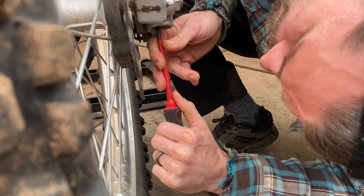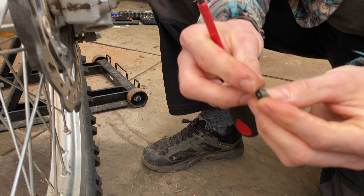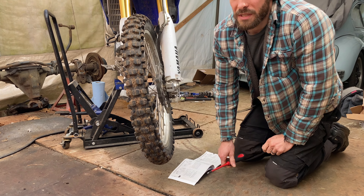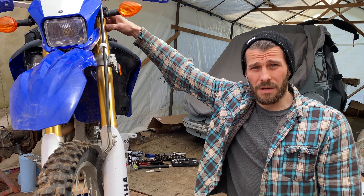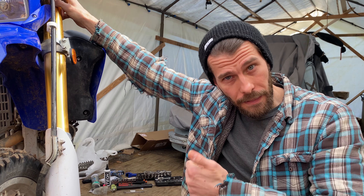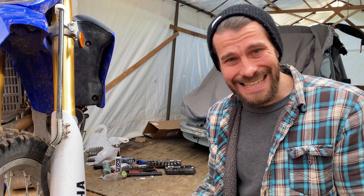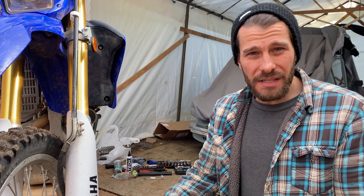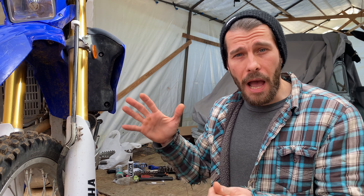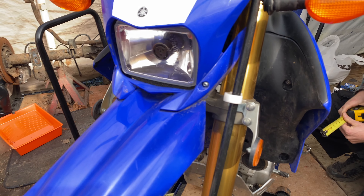Now that we've got the rebound dampening set, we've got to do the compression dampening. That's at the very bottom of the fork — we have to take out a couple of little rubber grommets to get to that screw hole. There's a little plastic stopper that exposes the adjustment screw inside. This adjustment isn't as audible a click as the rebound — you can feel it through the screwdriver. You want to make it as hard as it can go, then click out one at a time. The manual says 19 clicks to reach minimum softness. You don't want to back it out all the way or you'll take the fork to its limits — you still want some rebound and dampening happening.